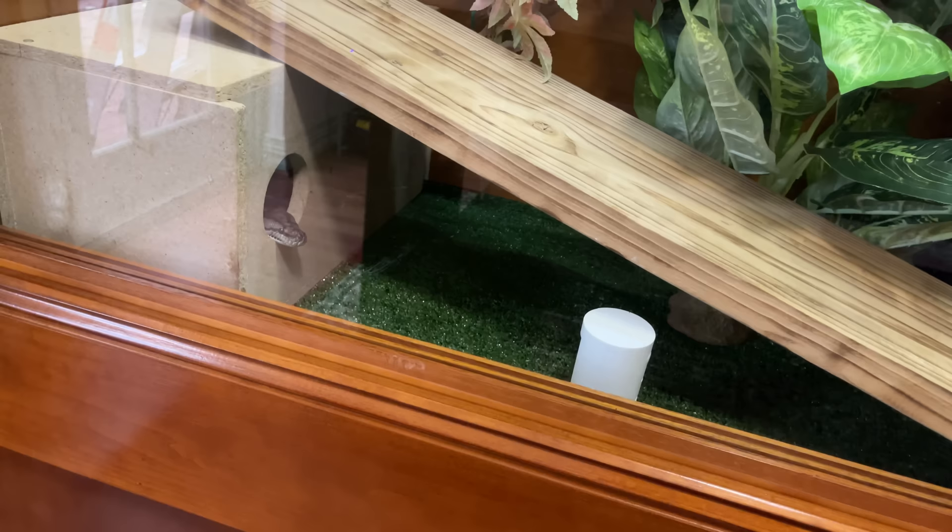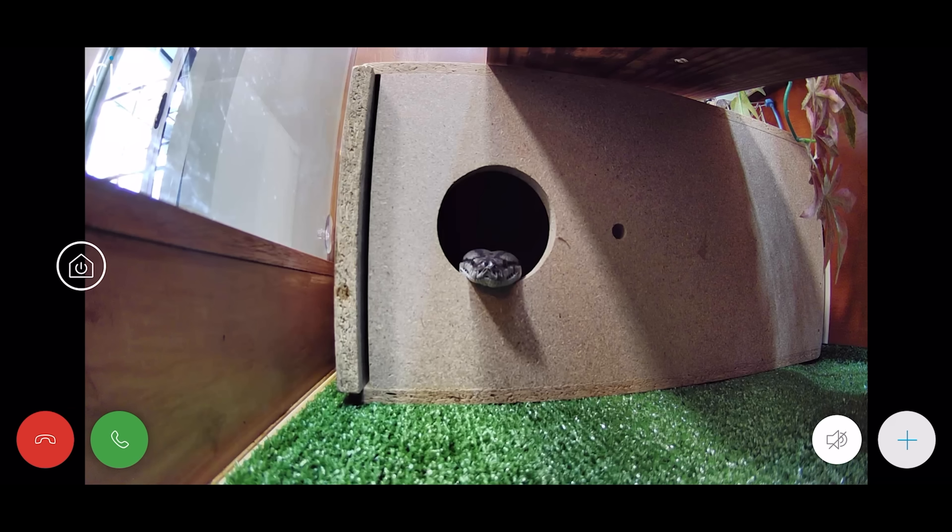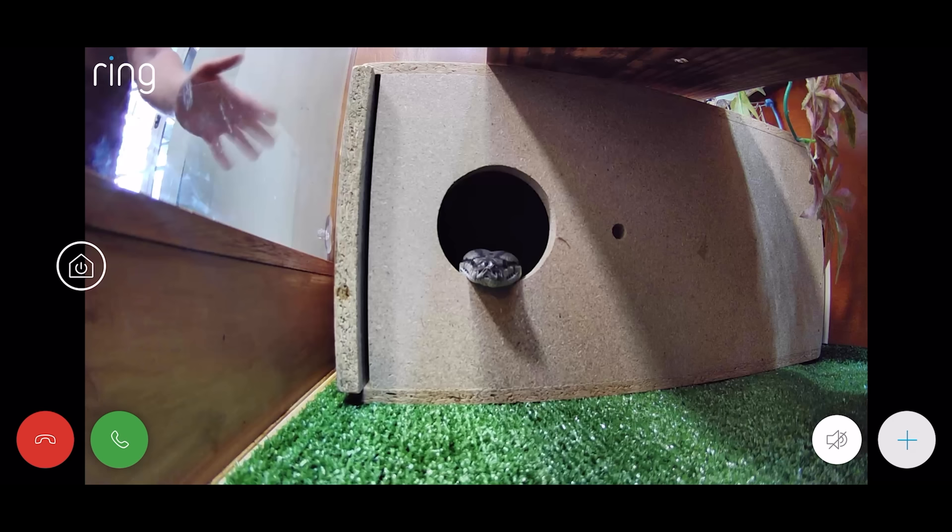So I put in a ring camera so I can check in on Frank and see what she does all day. Let's see what Frank was doing all day.